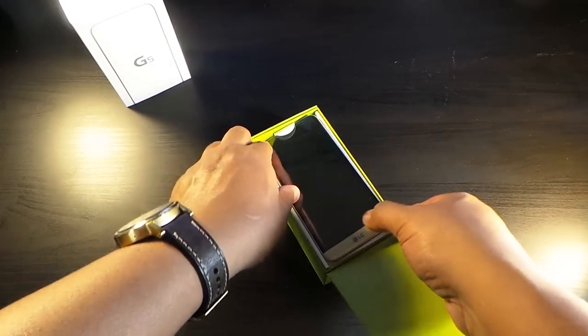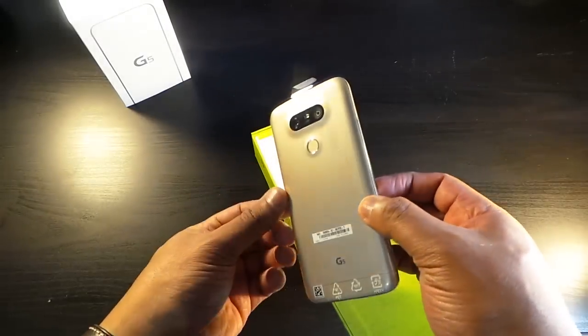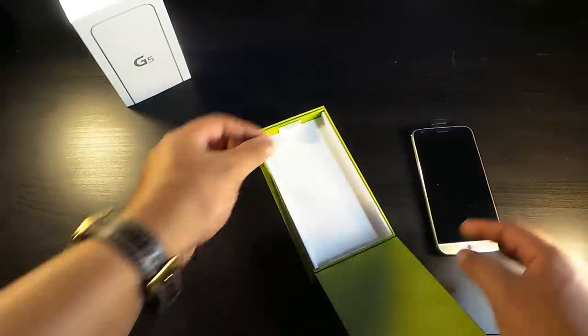So let's take a look at this gold LG G5. Really not as bad in person as it looked on film or in pictures. Not too bad.